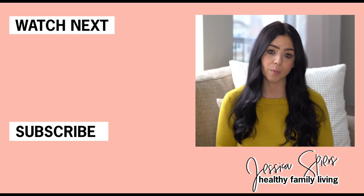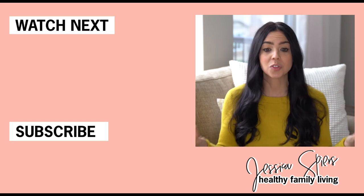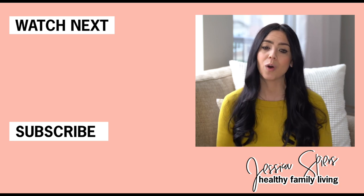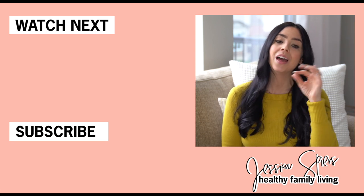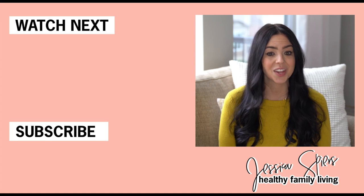Now I want to hear from you. Have you ever tried the warming sock therapy? If you have, please let me know in the comment section down below — I would love to hear your success stories. And if you haven't tried this therapy, let me know in the comments if the next time you're sick you're excited to throw on some wet cold socks and see how it can help. Thank you again for watching. Please give this video a big thumbs up and make sure to hit that subscribe button so you don't miss a single video. I hope to see you back here next Thursday.